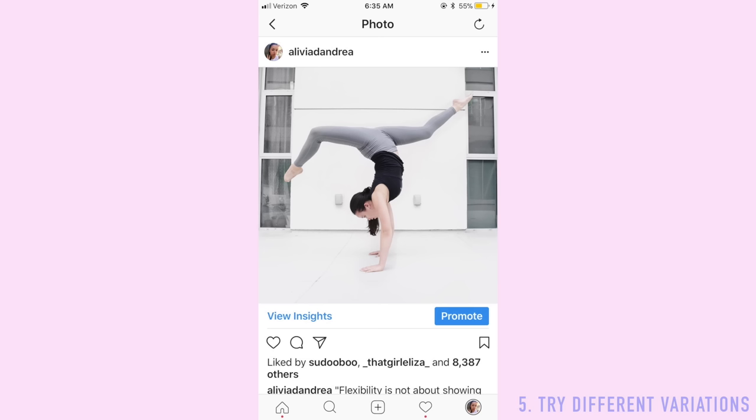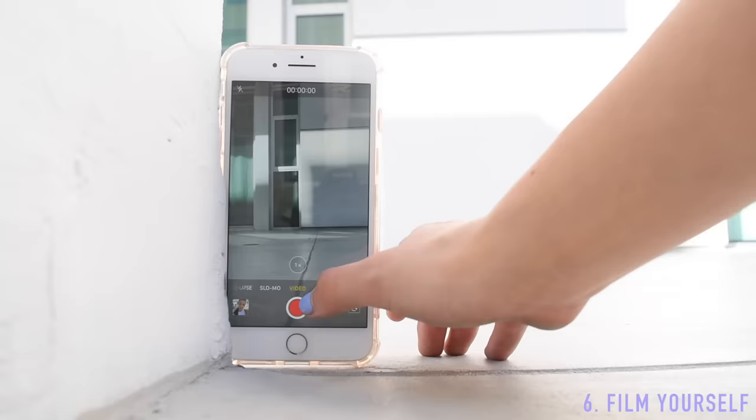The double stag is actually easier to balance than a regular handstand because you have the weight of both legs distributed evenly on each side, so I recommend practicing that once you've got the basic motions of a handstand down. The split is another variation you can try for fun, and it makes for an impressive photo.